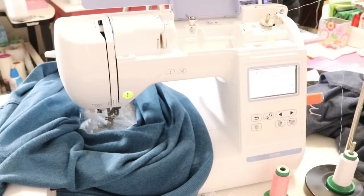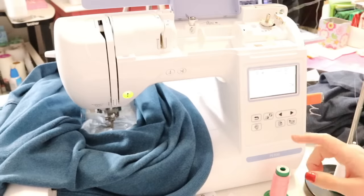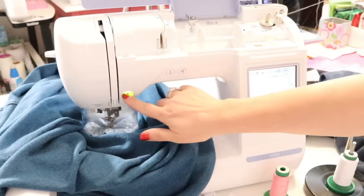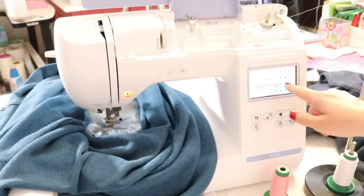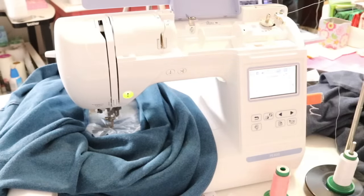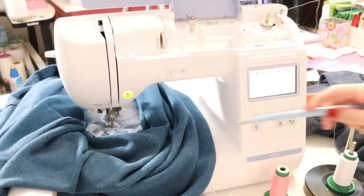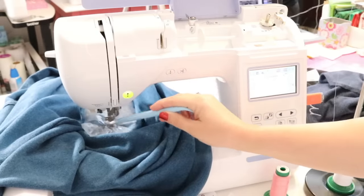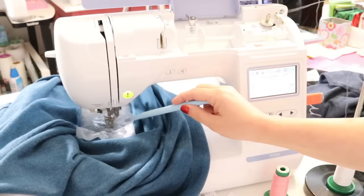This stitch-out takes about 11 minutes. I notice I had the machine slowed down from working on the sleeve earlier, so I go to Settings and increase the speed from 350 to 500 — now it will stitch out in about eight minutes. Just make sure no material is getting in the way while it stitches. You can use a stiletto to move or hold the topper and excess fabric away from the needle.